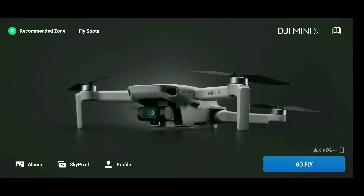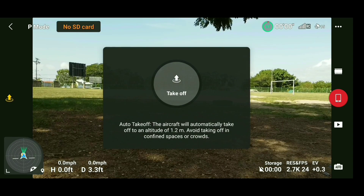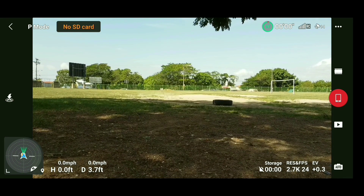We start by hitting the go fly button in the DJI Flyer and then we'll be taken to the in-fly menu. Now as usual we take off and we are just taking off now.